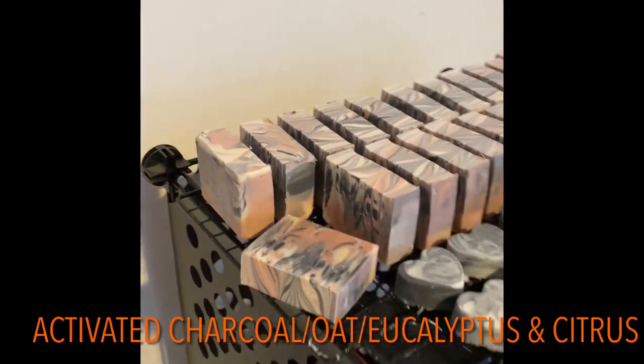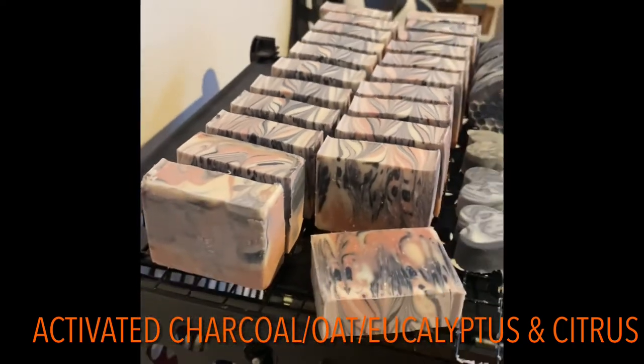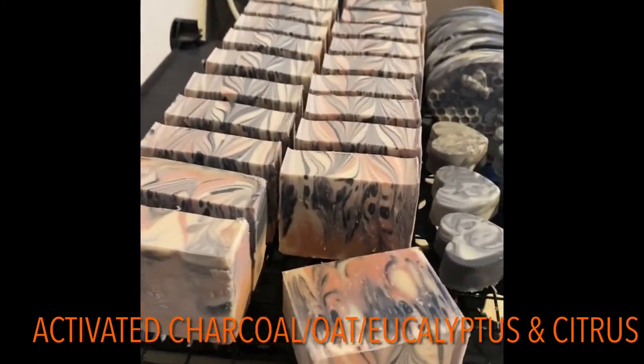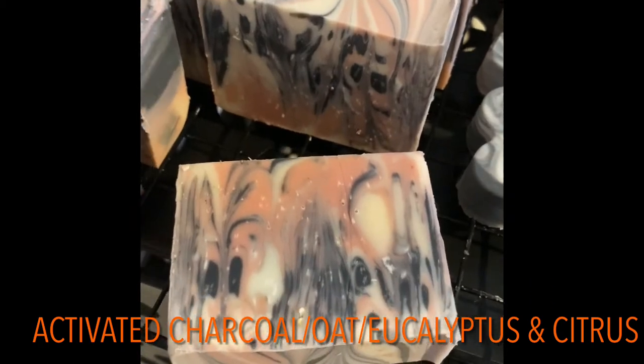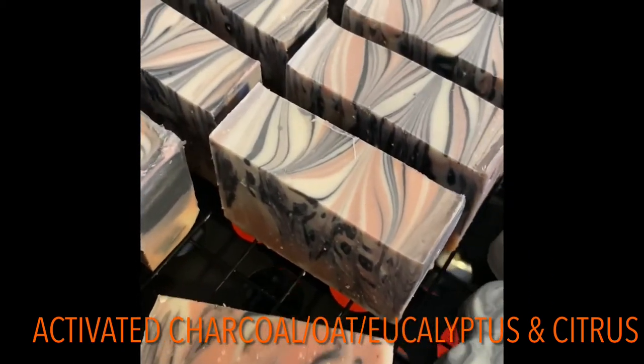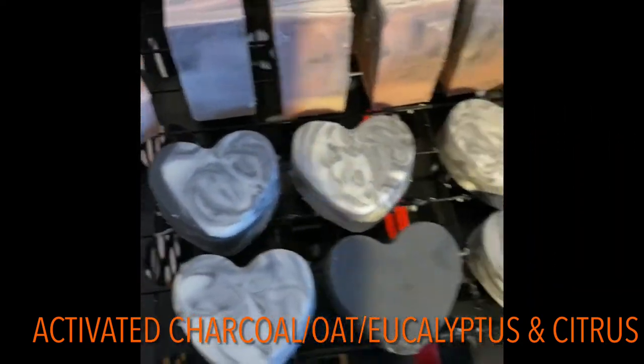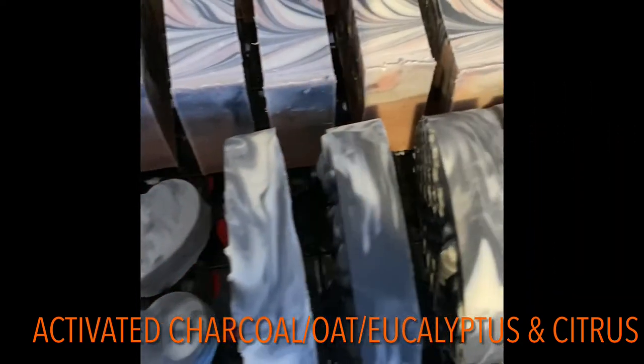All right, so we just cut these — look how pretty they turned out! The color and the design are so pretty. I'm just amazed every time we cut into these at the different swirls that are formed.